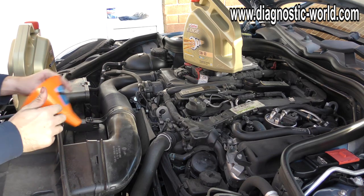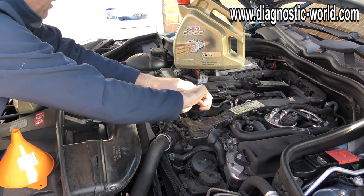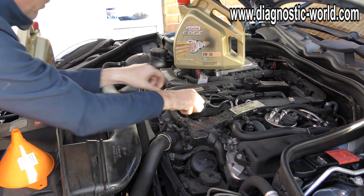We're going to go ahead and put the oil in the car now. We've got this Castrol Edge 0W30 fully synthetic.